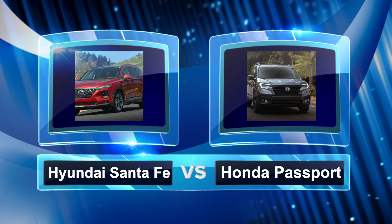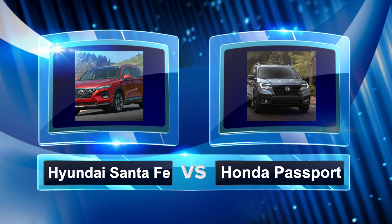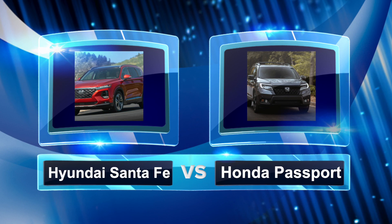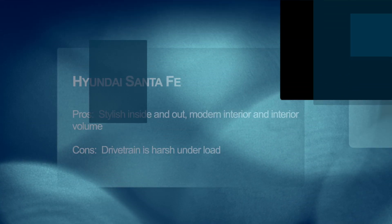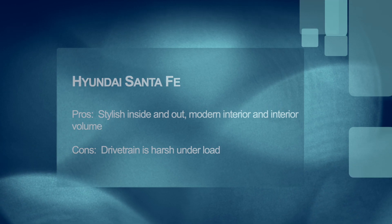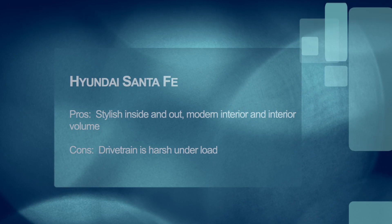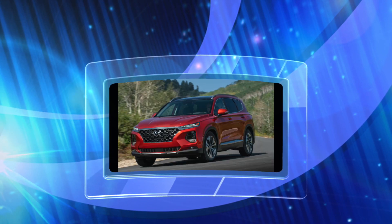We have the Santa Fe versus the Passport. The Santa Fe is brand new this year, as is the Passport. Aesthetically the Santa Fe looks a lot better inside and out — the interior quality is superb and it's just a very stylish vehicle inside and out. The only ding I can give it is the drivetrain tends to be a little harsh compared to Honda's smooth 3.5-liter V6. So overall, unfortunately, to me it's a tie.